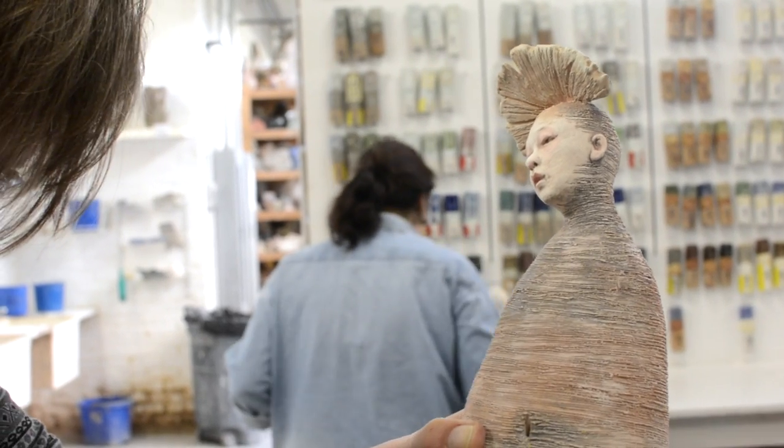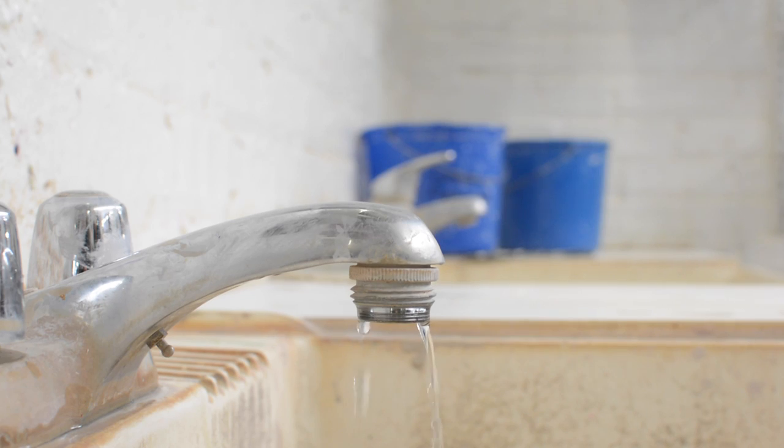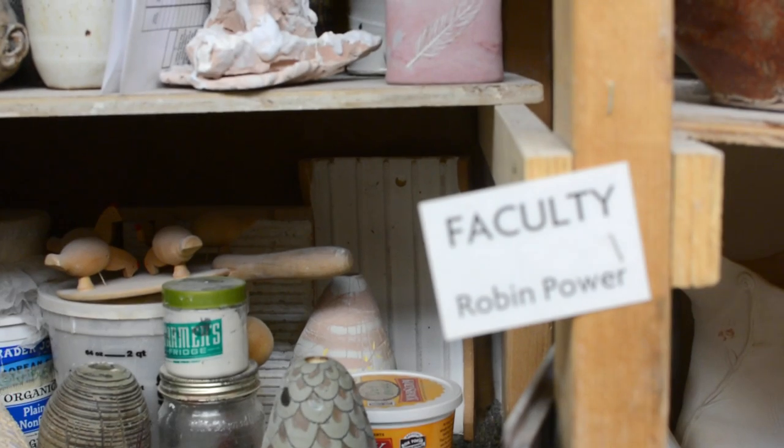I went to the Art Institute, where I studied painting, but not a lot. I don't really consider myself to be a great painter. I'm more of a 3D artist.